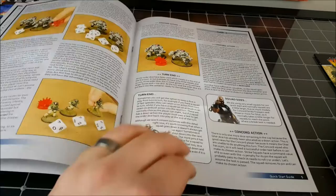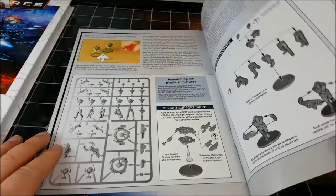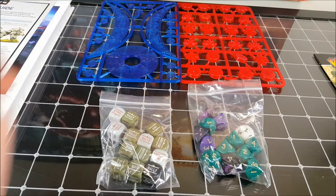As well as the big rulebook, you also get a quick start guide. This should have the basics of what you need to know to start playing games and get started with Gates of Antares, and then you can pick up all the rules from the main rulebook. It's also got the assembly guides for how to assemble the drones, the troopers, and the big Gar squads — so that's pretty cool.